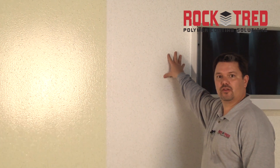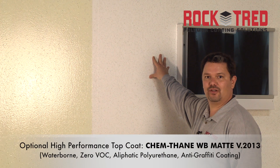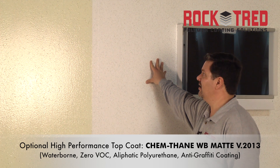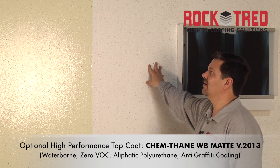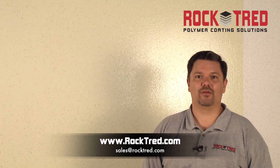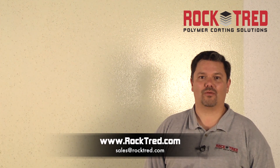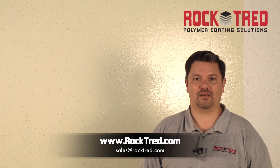The last option I'd like to show you is the same wall finished with our ChemThane WB Matte Finish Urethane. This is one of our brand new Waterborne 2013 urethanes just released to the market, available to seal systems like this or flooring systems. Thank you for watching our videos. This has been Eric Sebi for RockTread. If you need any other information, please check out our website at www.rocktread.com or email us at sales@rocktread.com. Thank you.